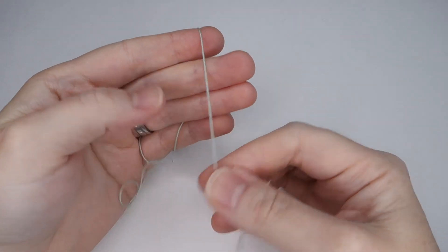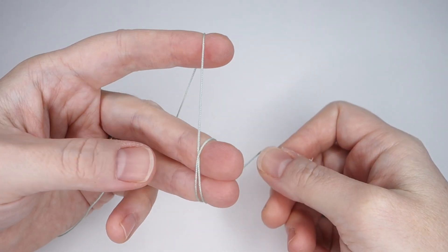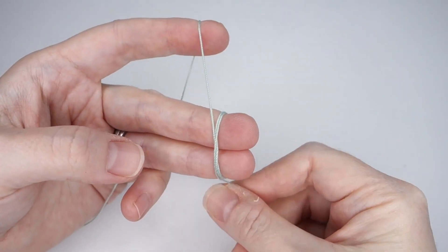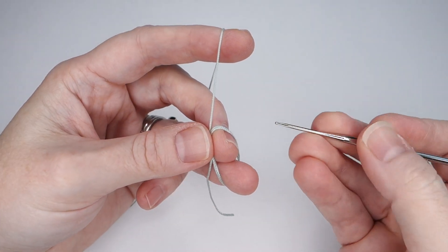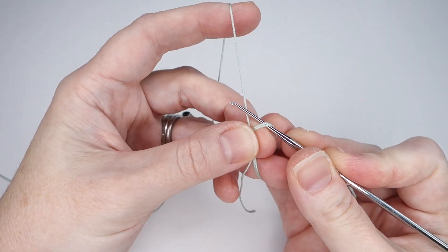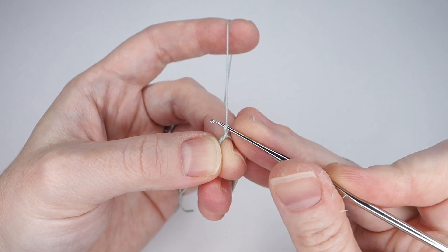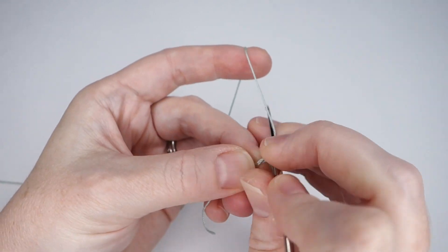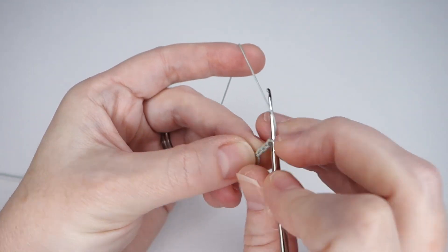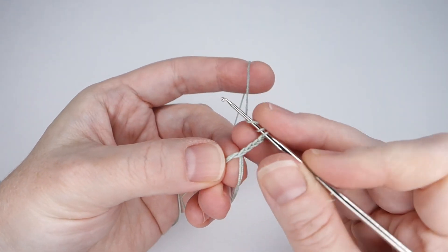Round 1. We will begin with a double magic ring. You can also use a regular magic ring if you prefer. To make a double magic ring, just wrap the thread around two fingers twice instead of once. Insert the hook into the magic ring, yarn over and pull up a loop. Chain 4 — this will count as your first treble crochet. Then make one more treble crochet into the ring.